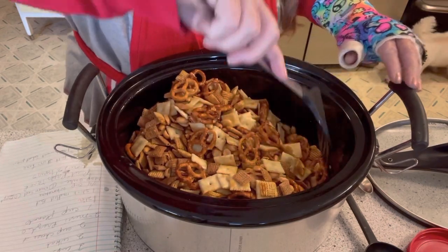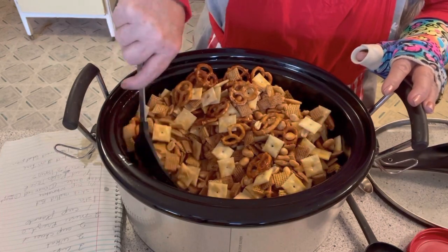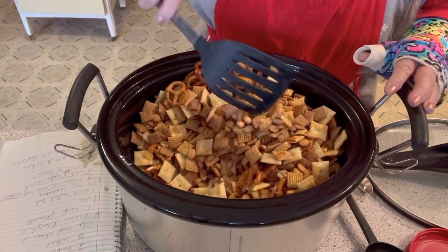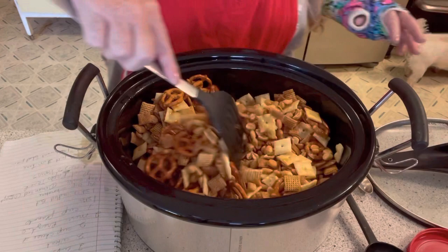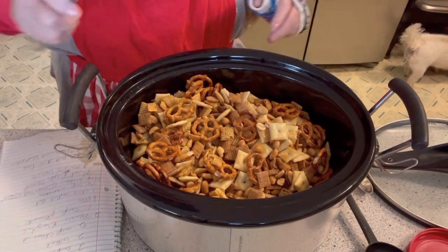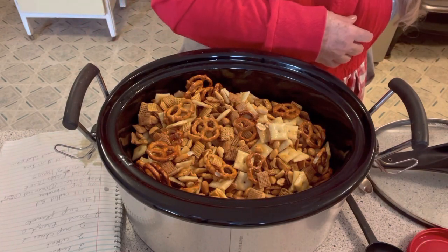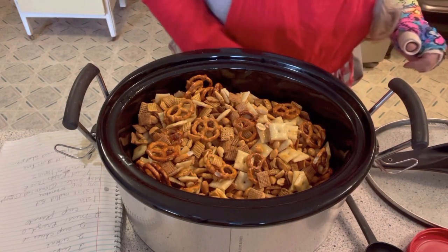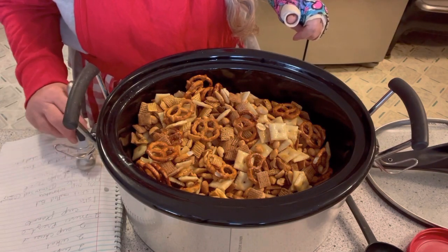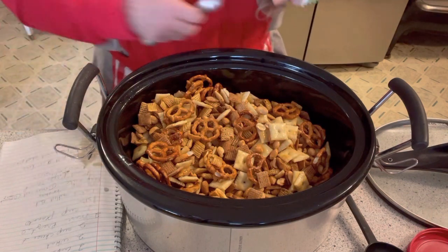Now I'll be putting this in a party tin, and when it gets closer to Christmas I'll be filling Christmas tins and giving it out to family members. Okay, now we need to put in the seasonings.